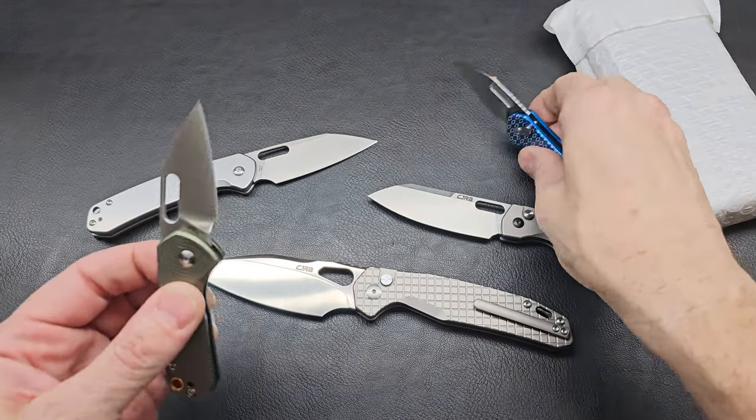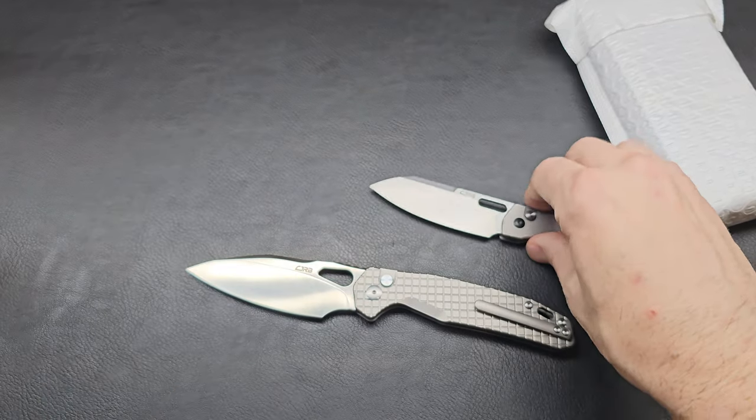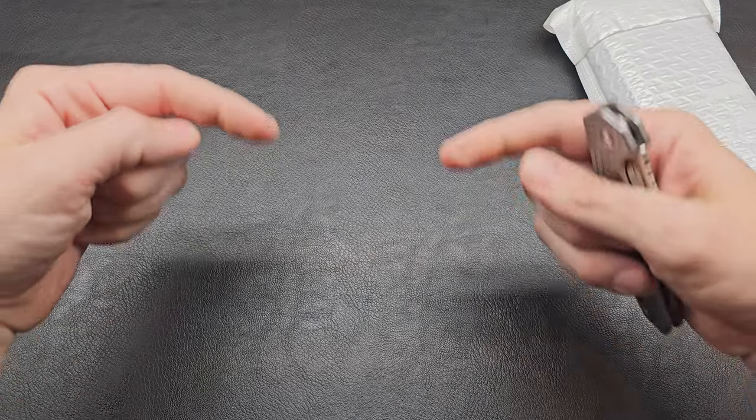Before we start, I'm not sponsored by anyone, and I purchase everything at retail price. I do these videos because I love discussing knives and sharing info and ideas with others. If you have any questions or thoughts, please feel free to comment below.